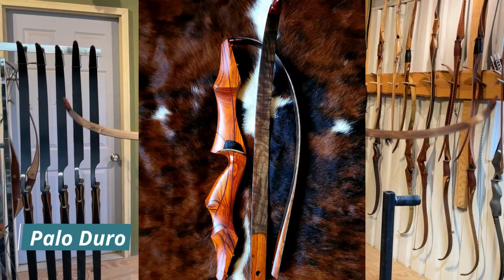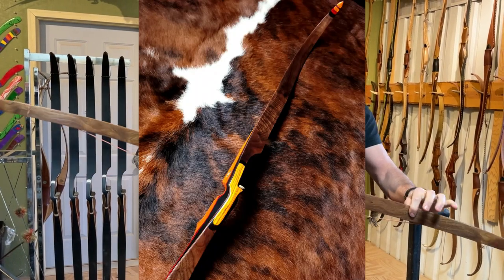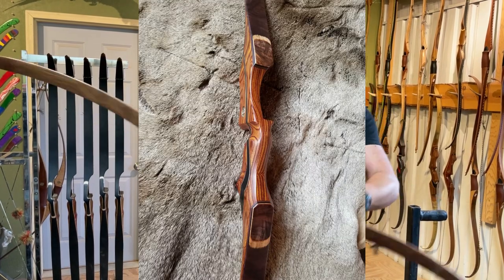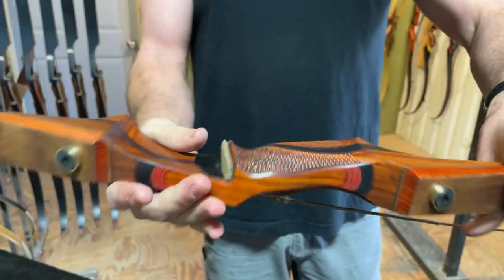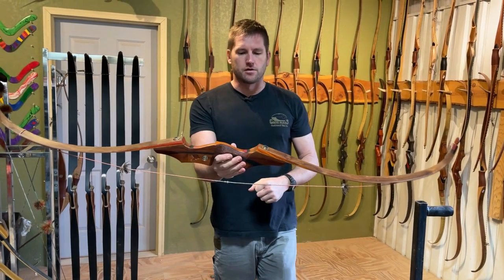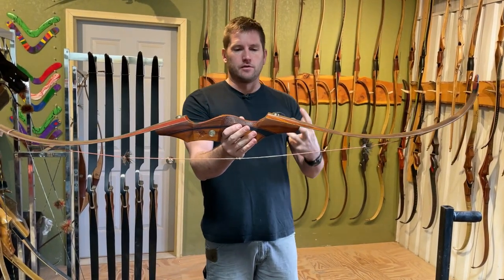The Palo Duro in the three-piece Swift is going to have either walnut or mesquite limbs and a solid cocobolo riser. This is a three-piece Swift — it's got stippling on the riser and a little deer head carved in it. Fantastic bow. This particular bow comes with two sets of limbs and it is for sale. So this would be our Palo Duro scheme in the three-piece Swift.